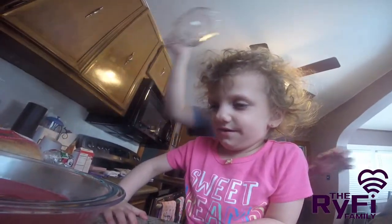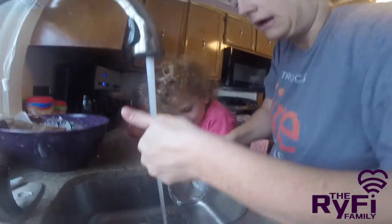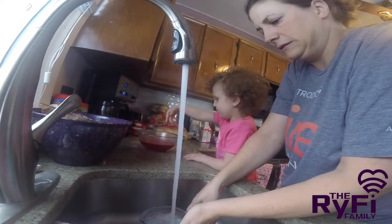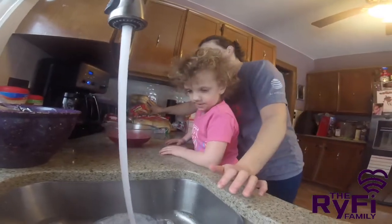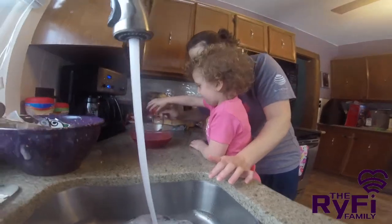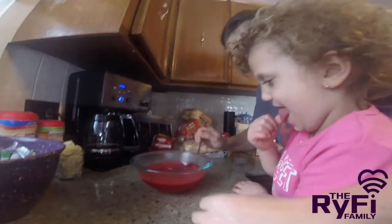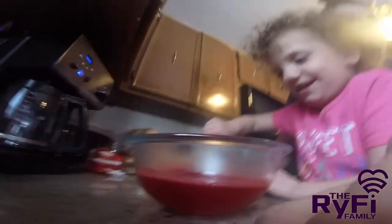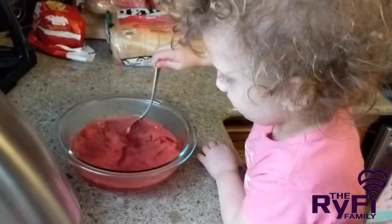Hold on, hold on. Now what I'm going to do is move this. Let's let this down. Stir. Very soft. You got it? But I'm going to get it off the bottom. Very soft. Okay? Stir very soft. It's hot. It is hot. Keep stirring soft.